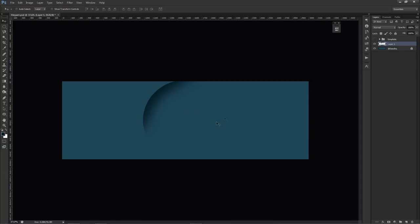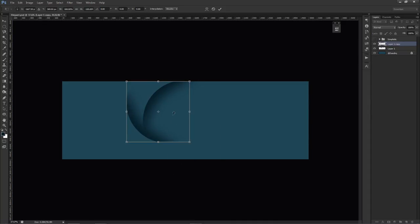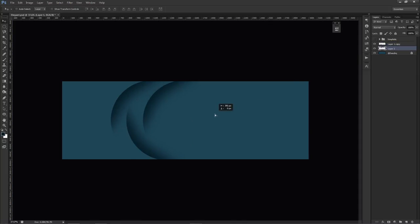Hold Alt to duplicate a layer while dragging. Hold Alt+Shift to move it in the same orientation while duplicating — that works perfectly. Press Ctrl+T to free transform, then right-click inside the box and choose Flip Vertical to flip it. Line it up with the bottom of the banner design and move it into position. Repeat this process at least one more time for each shape.